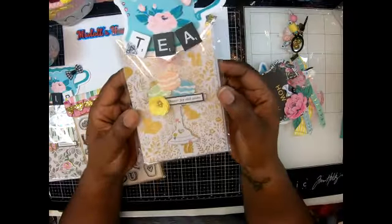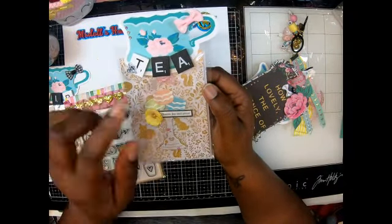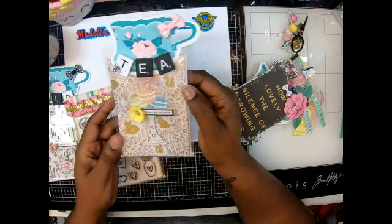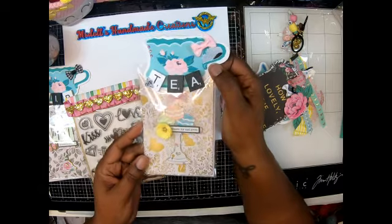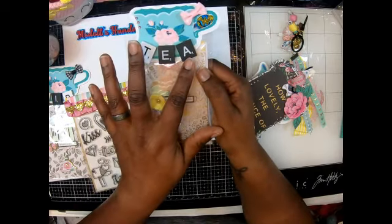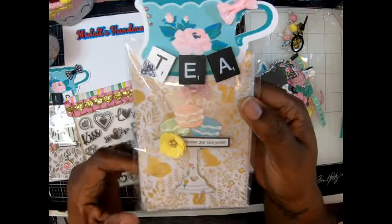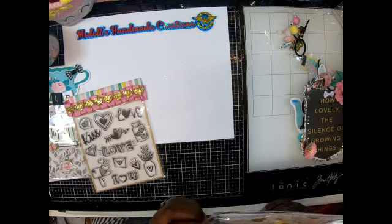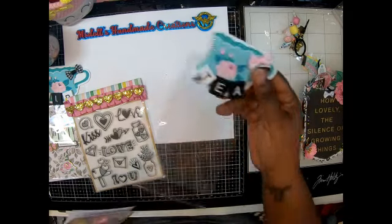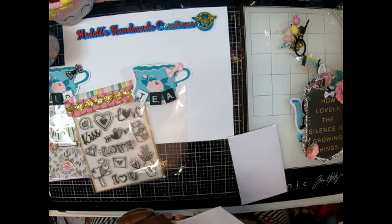For the gift, I'm gifting this cute stamp set. I absolutely love it — the one I loved most is the little mailbox with hearts coming out. I think it's so pretty. Then 'I Heart You' with the little envelope — I just love this stamp set. That is the gift I'm giving.